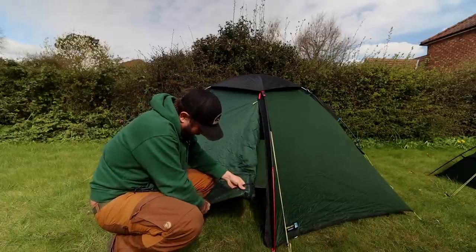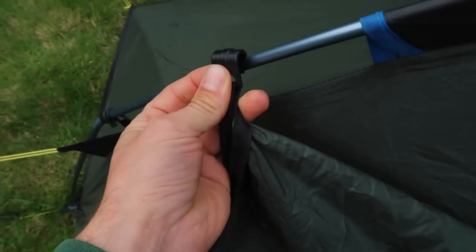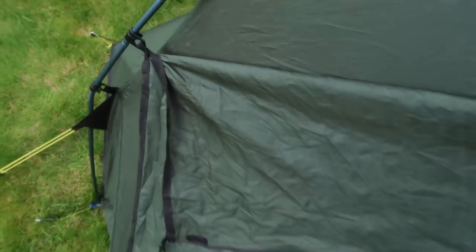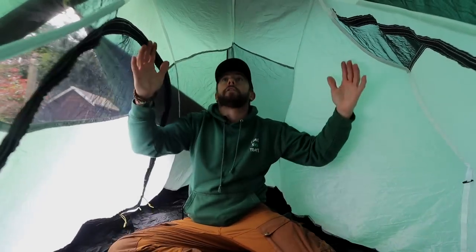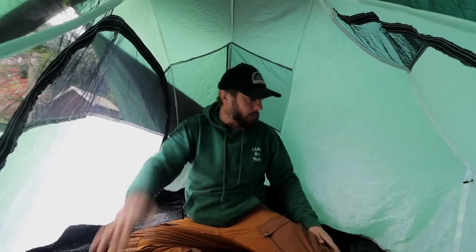On the door we've got the same clips that I love. There's also a clip at the bottom which clips onto the other side of the door for use in strong winds. There's still plenty of headroom in here, but I'll be honest — they're billed as a two-man tent but I'm not having it. You're definitely looking at a one-and-a-half-man tent. It's a comfortable one-person tent with ample room for me on my own.